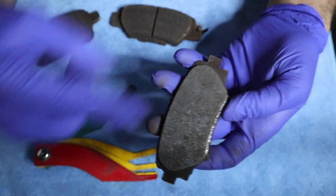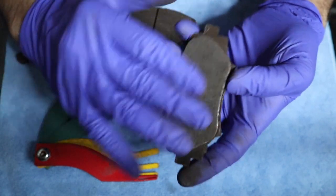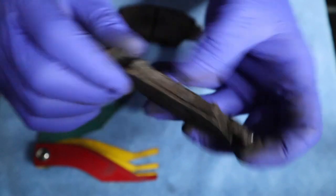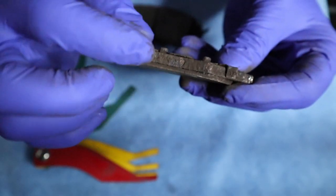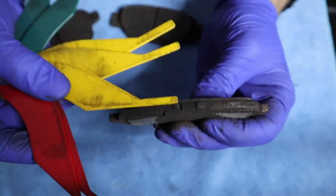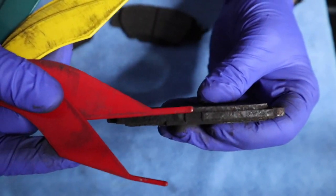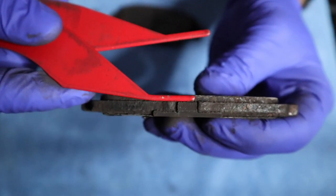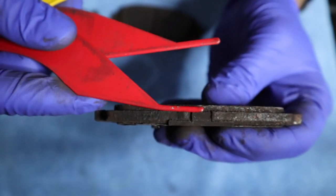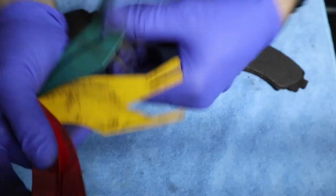This third brake pad — you can already tell the groove is gone in the middle. That groove channels out water and dirt, but it's completely smooth now, so it's going to start losing its gripping properties. There's not much life left — it's almost down to the backing plate. If I measure it, it's way below 4 mil — it lines up right between 2 and 3 mil. Regardless, it's in the red, and this brake pad needs to be changed, pads and rotors together.